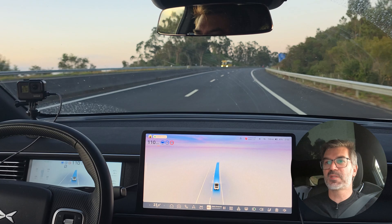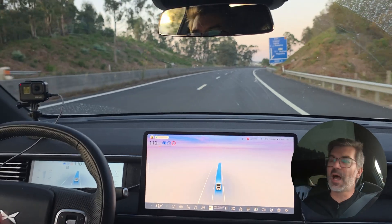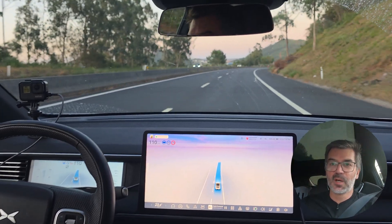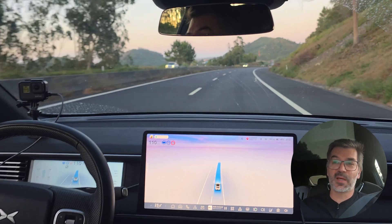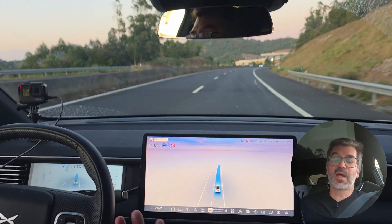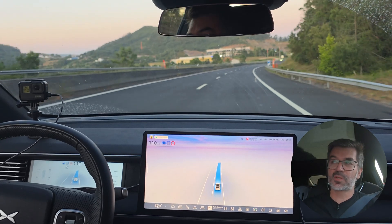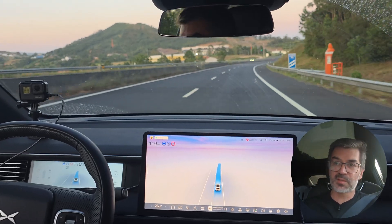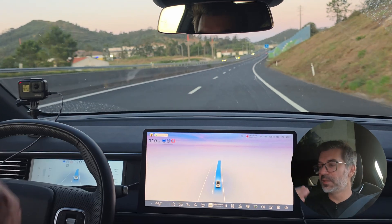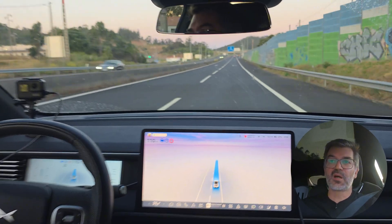I promise that as soon as this beta is released — unfortunately I was not selected for it again, so I am not well positioned with Xpeng to receive beta versions. I am not able to test it while in beta, but as soon as the software is released I will come back to this same highway and do exactly the same test to see if there are improvements.